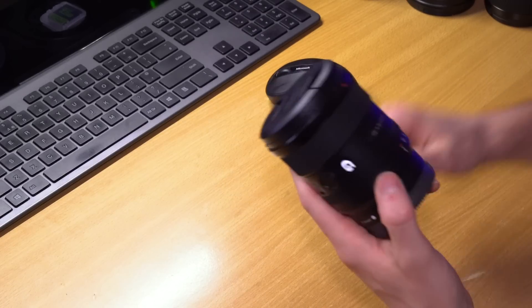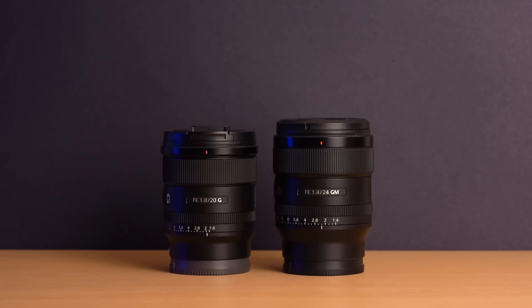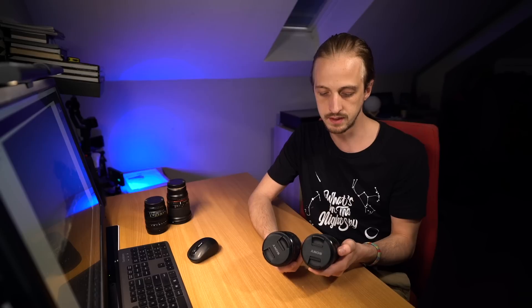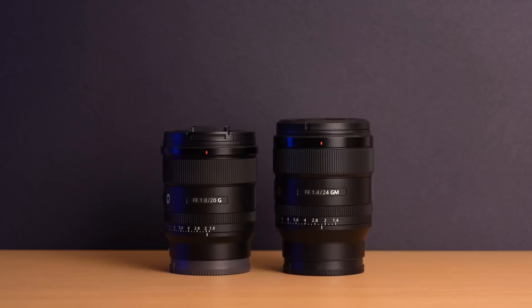It's actually a little bit smaller and lighter than the 24mm G Master — I was quite surprised at how much I could notice it when I pulled it out of the box. The 20mm weighs just 363 grams, while the 24mm weighs 445 grams. So it's a really small, lightweight lens. But there's also a price difference: the 24mm is about £1,350 and the 20mm is still going for about £900 — a significant difference.